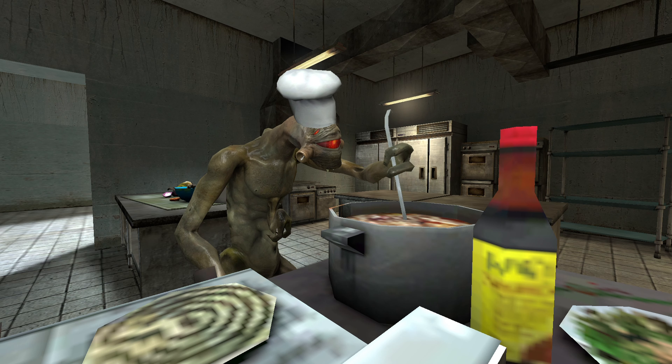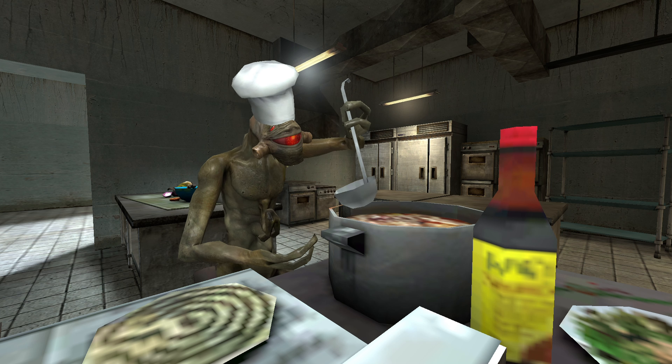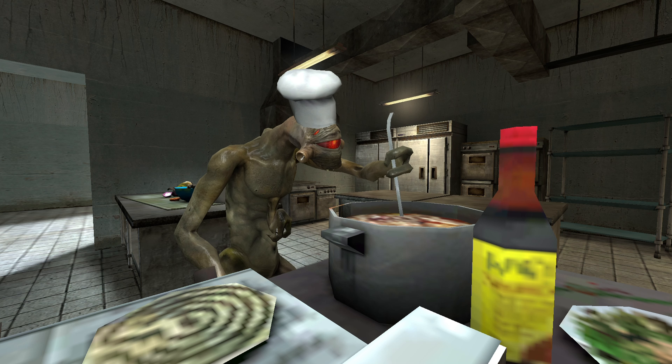Step 3: Grind up the headcrab and put some potatoes and spices with water, and stir for 10 to 15 minutes.